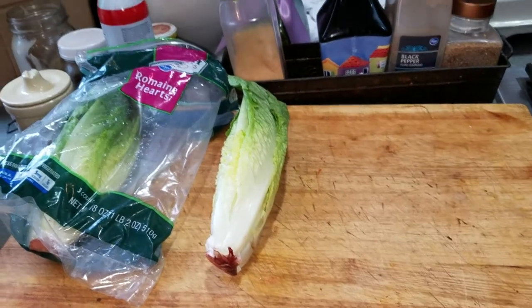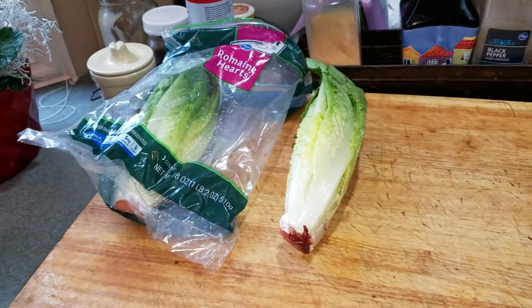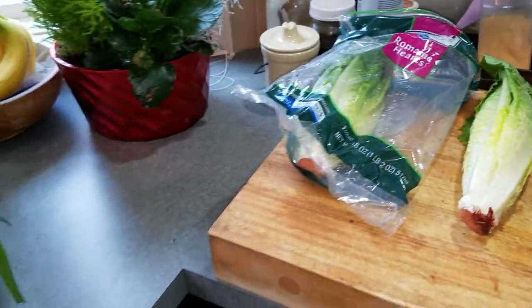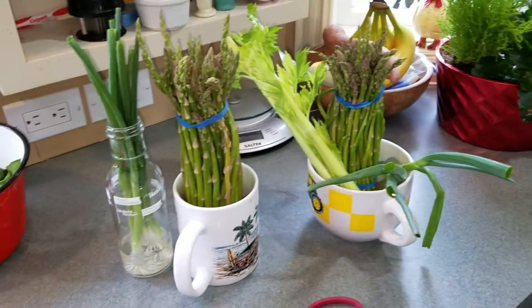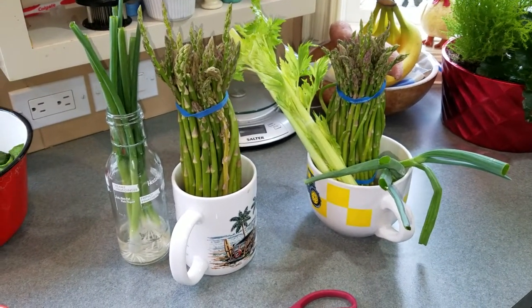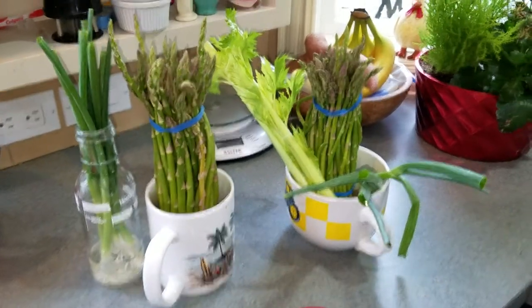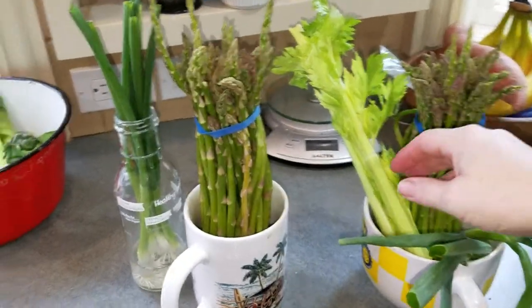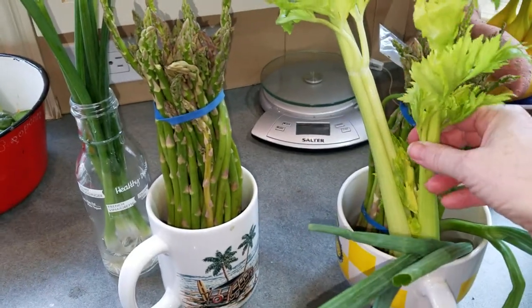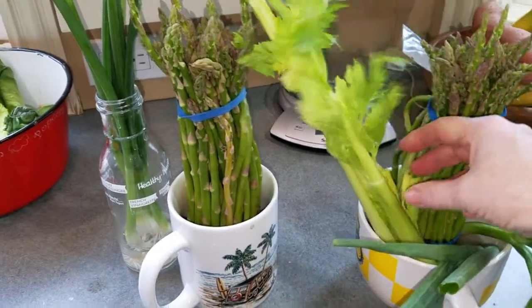Hey Mary, it's Martha. I wanted to show you a couple ways to keep and actually increase some of your produce for long term. I'm sure you already know that you can stick celery in water — the celery itself is actually more than two weeks old and it's still nice and tall.